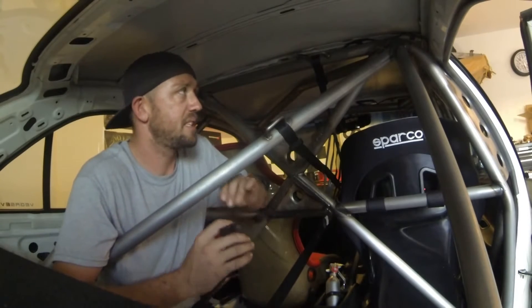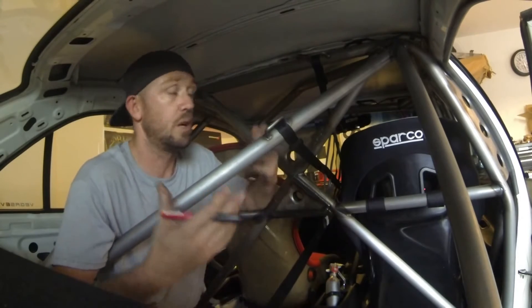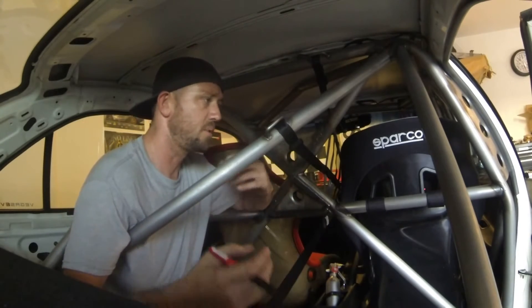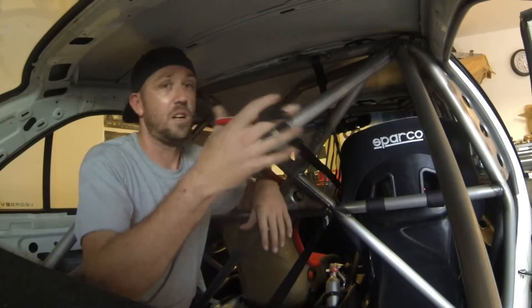Per the rules, we need to put a 3/16th inch hole in every single main tube. I put them in all the tubes just for the sake of it, in case one sanctioning body's rule book is slightly different than another. Some would say all the tubes, some would say main tubes, some would say primary tubes, some would say one hole. The majority will tell you all tubes, all holes.